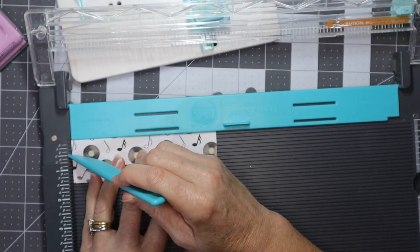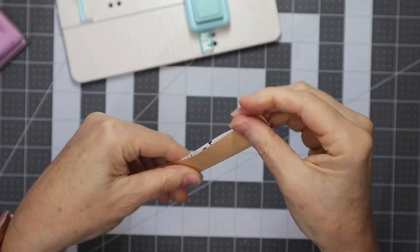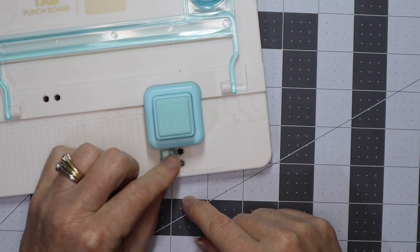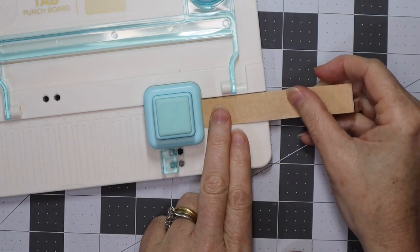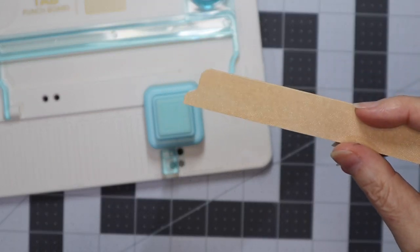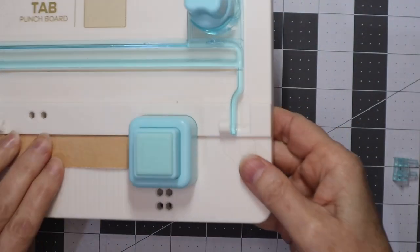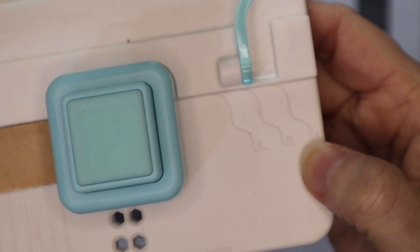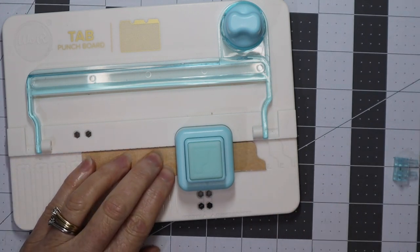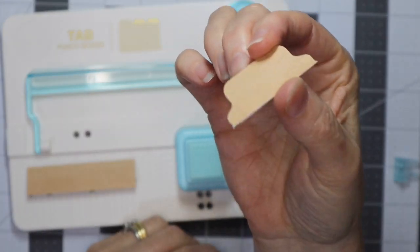The paper is one and a half inches wide so I want to score it at three quarters of an inch, which makes it easier to fold in half. Then with the tab punch board I put it into the side tab holes and push it in as far as it'll go — that cuts the side of the tab. I place it on the small marking — there are markings for small, medium, and large so you can make standardized tabs — and push it along. There we have the tab all ready to add.